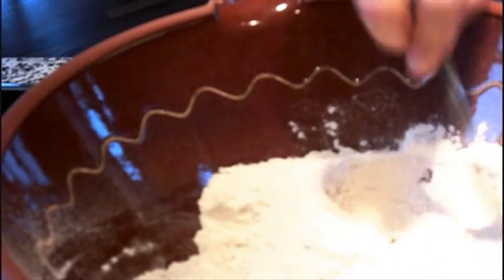Anything that doesn't go through you just chuck away. A microgram or two isn't going to make a difference. Give that a final stir. And now we have to make the wet part.